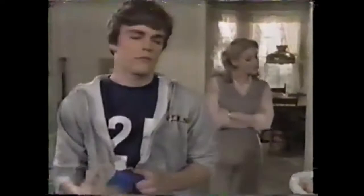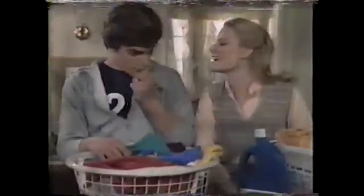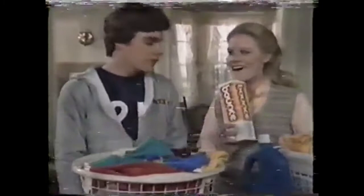Junior, you're softening clothes in the wrong machine. Liquids go in the washer — you should use Bounce in the dryer. But my clothes are soft. Feel. Soft? But this gets out static cling. Bounce does it better. And clothes smell fresh, longer. Wish mine smelled like that. No liquid or sheet has that terrific scent. Guess I've been using the wrong machine. And the wrong softener. Bounce — the right softener for the right machine.